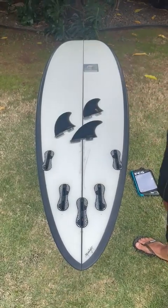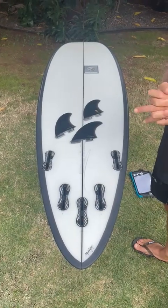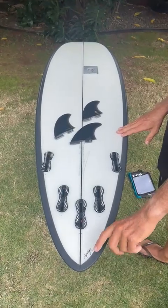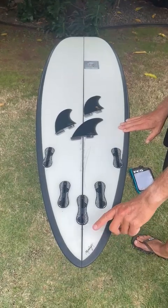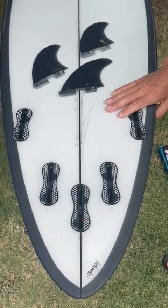Great option as we're thinking about winter. Let Dave know your dims — if you have any questions, all these boards are going to be coming out of Moonlight glassing. Ever had a board from Moonlight? You know what I'm talking about. Dave's putting an order together, so let's get on it ASAP so we can get these puppies under your feet before Christmas.